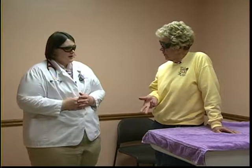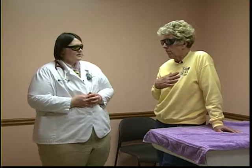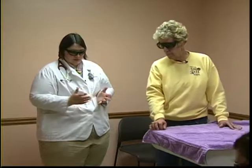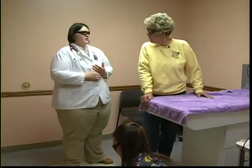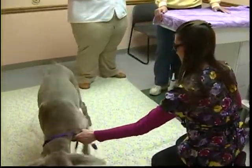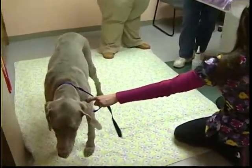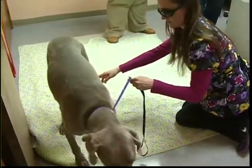Referrals do come from veterinarians at clinics that don't have the laser. In those situations, they start with an initial consultation to confirm where they're treating, ensure diagnostic workups are complete, they're treating the right sites, and that the client is educated on the technology — what to expect and where the treatments are going.